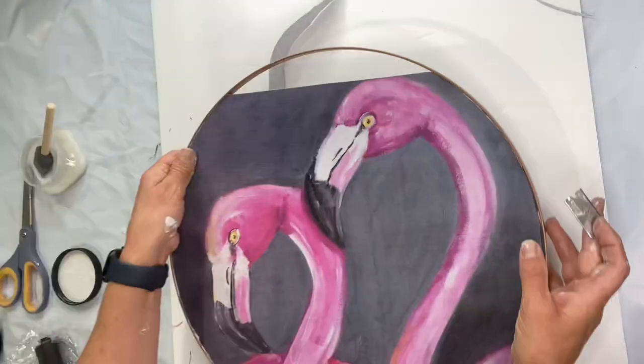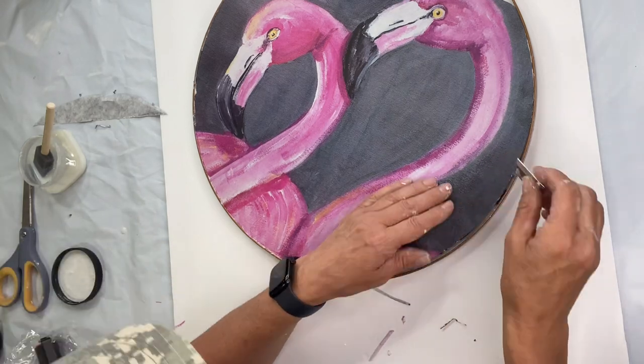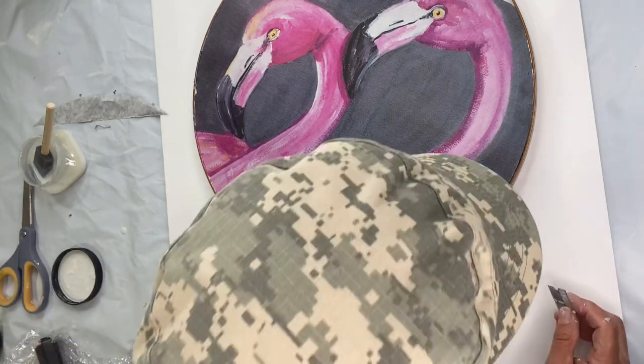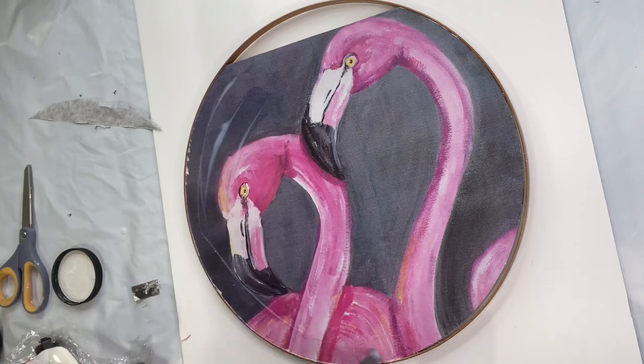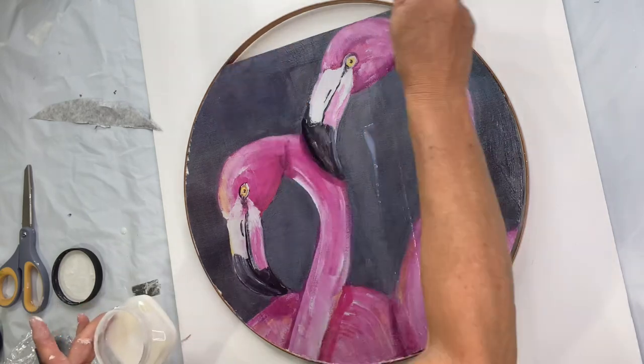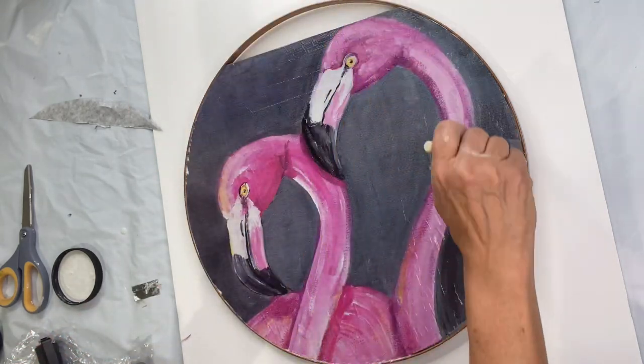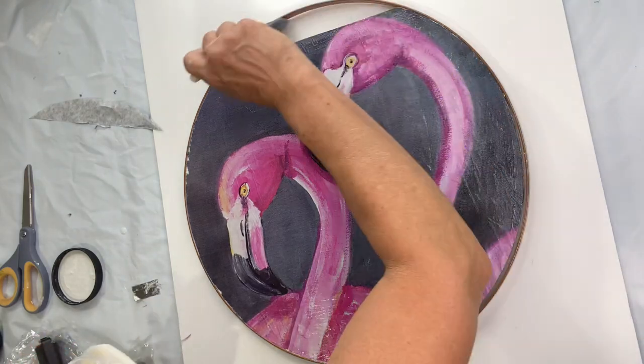I'm just going to go and remove this top portion with the razor blade, and any pieces that went over on that metal rim — which wasn't much. Then I'm going to apply my second coat of the one hour enamel clear and set this aside to dry.